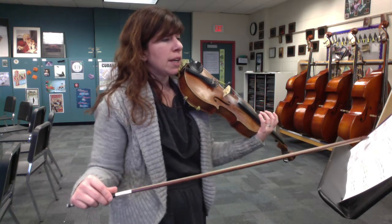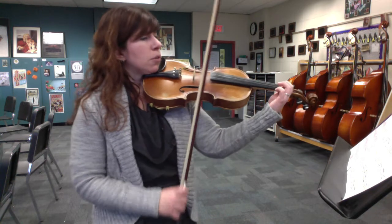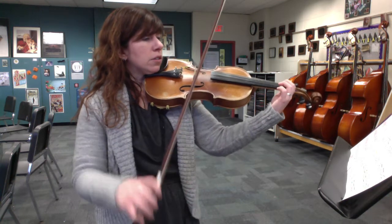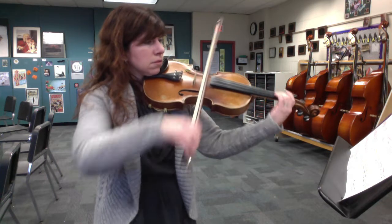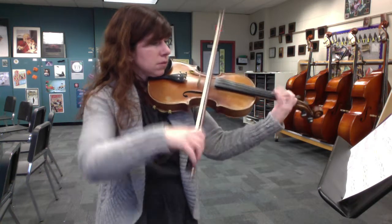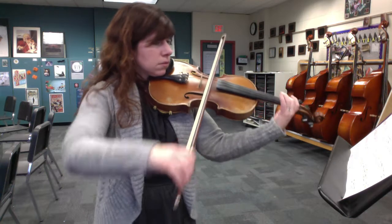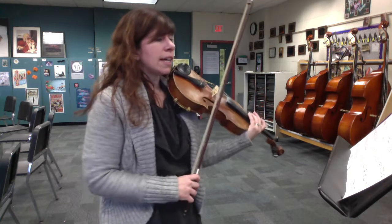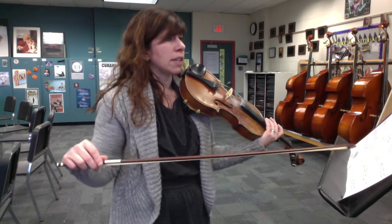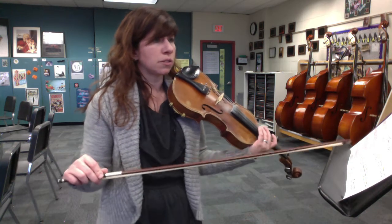So then you can work that up to tempo. Here's measures 37 up to 45 — what you should be aiming for. And now measure 45, it's just the A part again. Measure 49, A1 part again. So you're just repeating those same two sections.